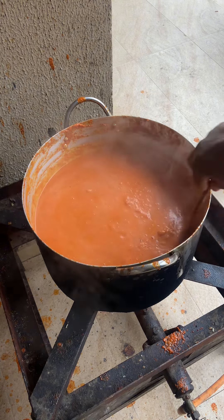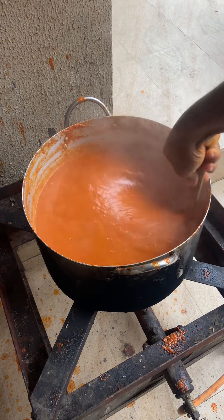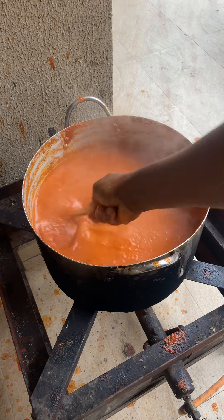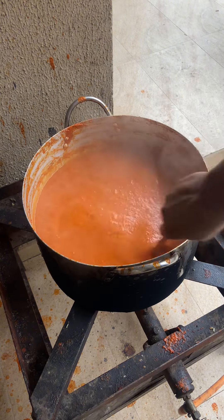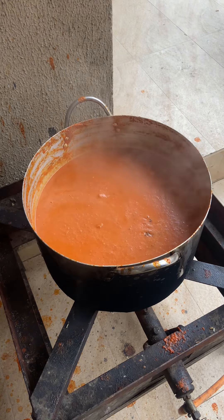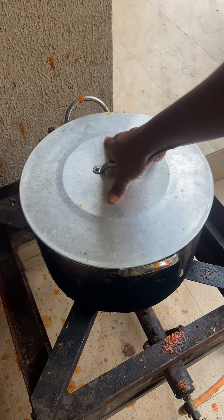One thing I'll tell you is that this tomato tasted very delicious. I then added my meat stock and my meat for the stew, then spiced it up again — adding some curry, ginger and garlic powder if you have it. Add the things you want: salt, seasoning cubes, anything you want to add at this point just add it, then cover it to cook.